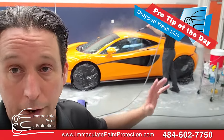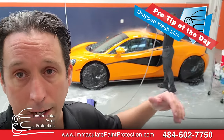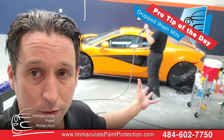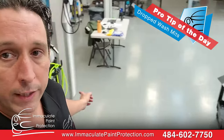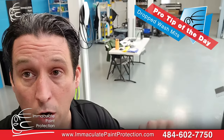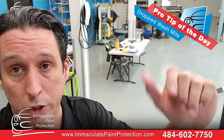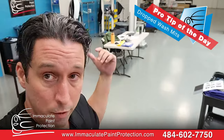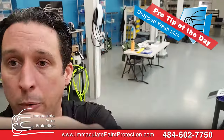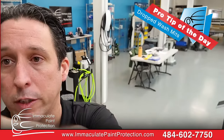It doesn't matter that this is a McLaren — we do the same thing for a Hyundai, a Honda, or a Kia. If you ever drop anything on the ground, just get it off to the side. It can't be used. It's gonna be washed in the washer — all wash mitts are always washed before they go on any car. That's just a pro tip you can use at home if you're watching this.